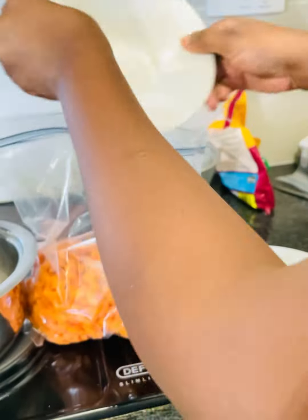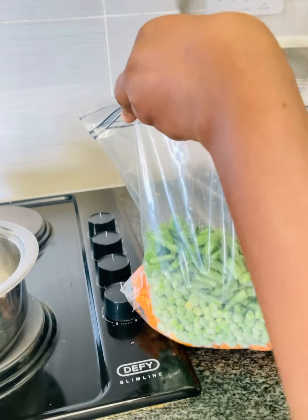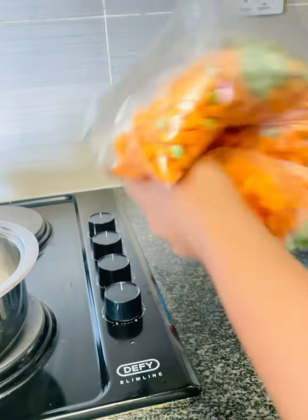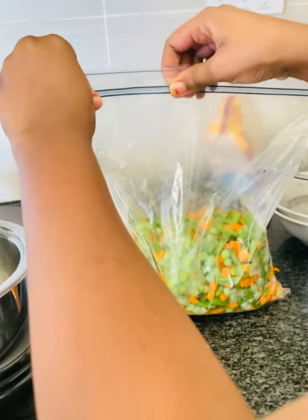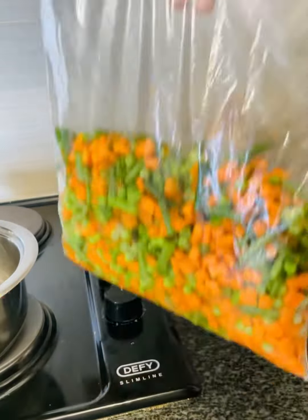I also wanted to use sweet corn since I'll be using this mix on my rice. Put everything into the zip bag, and for the mix make sure you mix them thoroughly to get the combination of your choice. Then release the air before sealing — when you put it back in the freezer, it keeps best. And there we have it: our mixed veggies made from home!